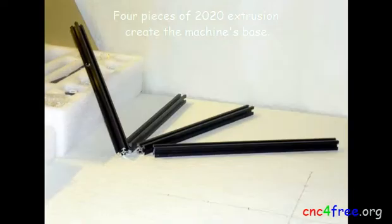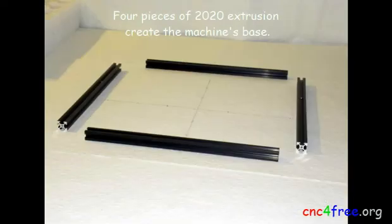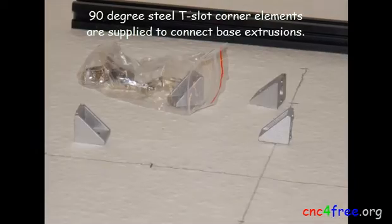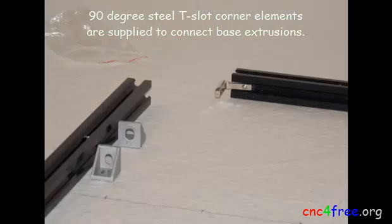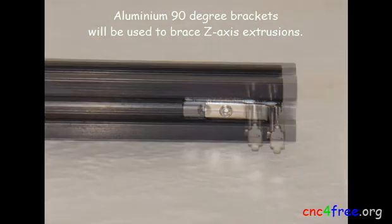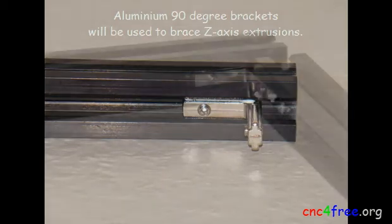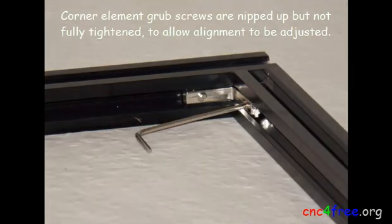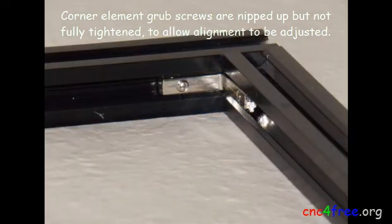Four pieces of 2020 extrusion create the machine's base. 90-degree steel T-slot corner elements are supplied to connect the base extrusions. Aluminium 90-degree brackets will be used to brace the Z-axis extrusions. Corner element grub screws are nicked up but not fully tightened, to allow alignment to be adjusted.